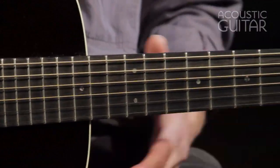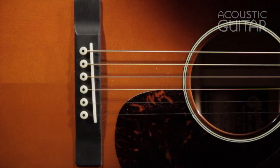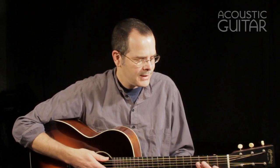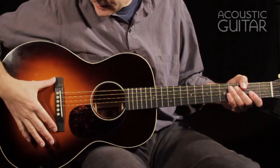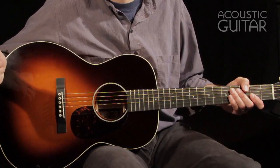The guitar has a scale length of 24.9 inches, a nut width of 1¾ inches, and the string spacing at the saddle is a fairly generous 2 and 5/16 inches. If you're familiar with Martin guitars, you'll find that the neck feels a lot like the necks on some of the other vintage series Martin guitars. It's got a slight V profile, but not so pronounced — it almost feels like a hybrid between a V and a semi-rounded back. The guitar also has a dovetail neck joint, and it's got the small footprint Martin bridge that you see on other vintage style Martins as well.